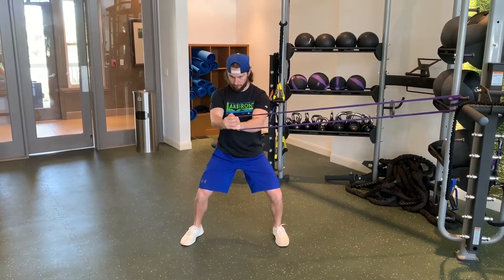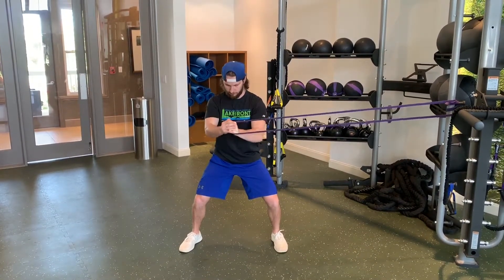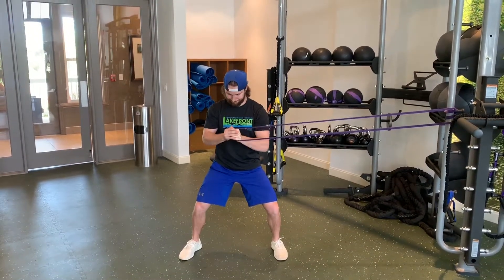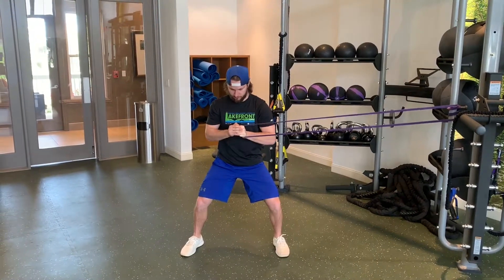The Palof Press is a great anti-rotation exercise that targets the entire core musculature including the lumbar spine stabilizers. It's a great movement for rotational athletes like golfers and pitchers and also has a place in most lumbar spine rehab programs.